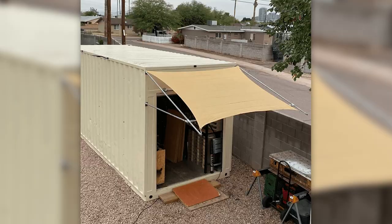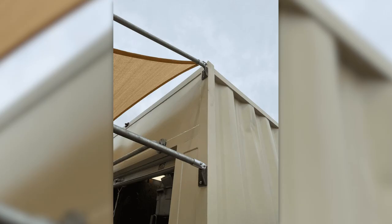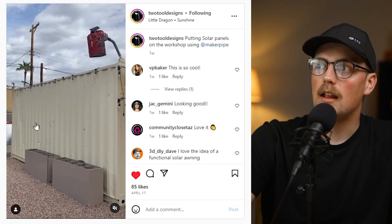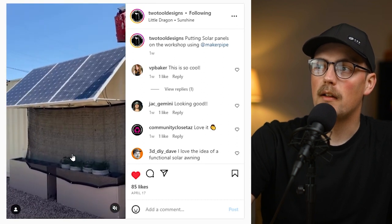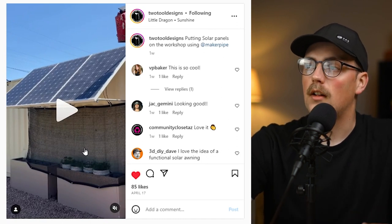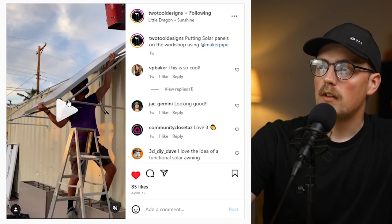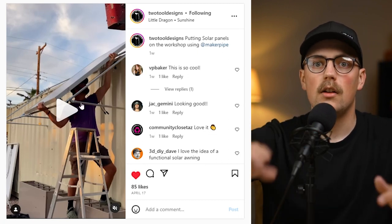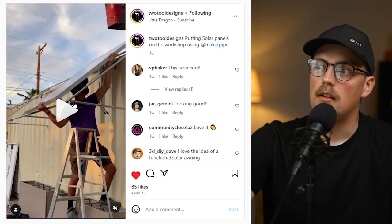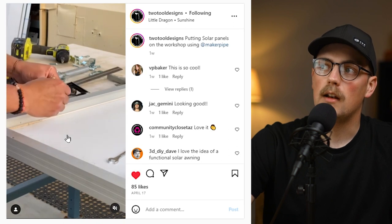Next up is a build from Two Tool Designs on Instagram. You might remember he built a canopy for his shipping container workshop a while back that protected the front from the sun and helped cool down the interior. Now he's back with a solar panel awning made using conduit and maker pipe. He mini-modeled it first, and you can see he used adjustable angle connectors to angle it toward the sun, taking advantage of sunlight to generate power.